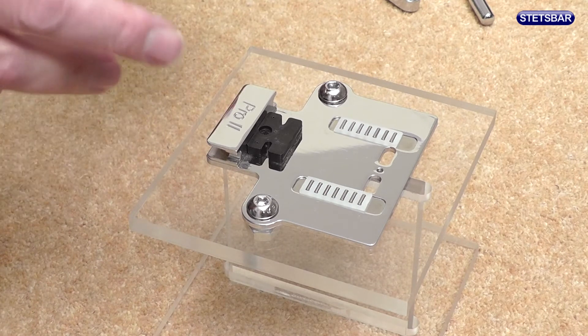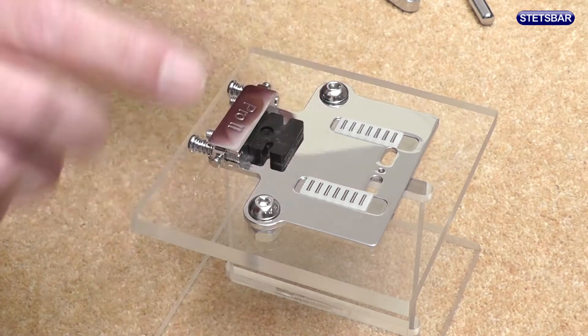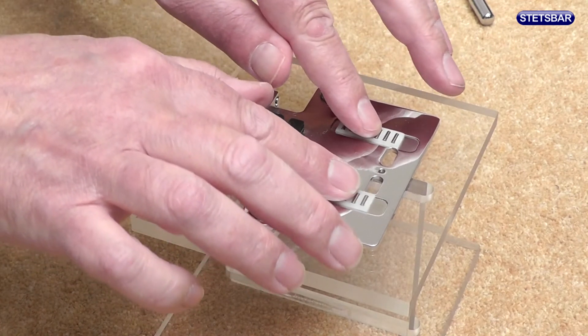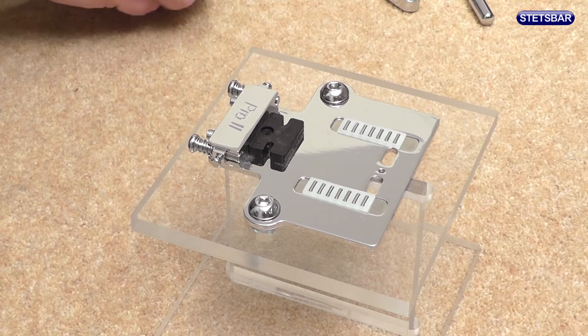Now we can reassemble the system, and as you can see there aren't actually that many parts in it, so it's a fairly straightforward job. Let's put the retainer bar back in and make sure that the linear bearings are running easily in their races. Now let's put the bridge plate back on.